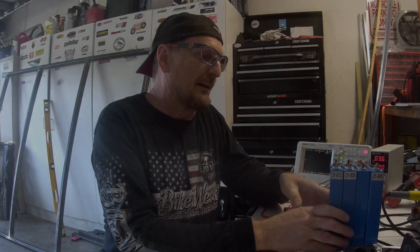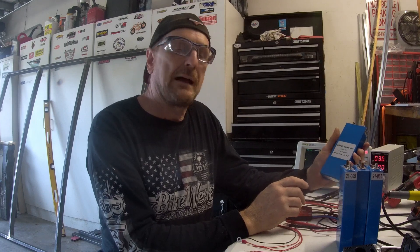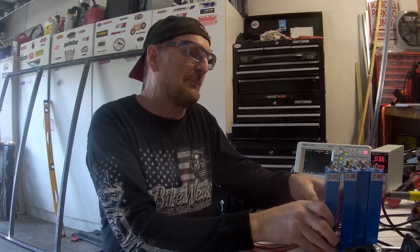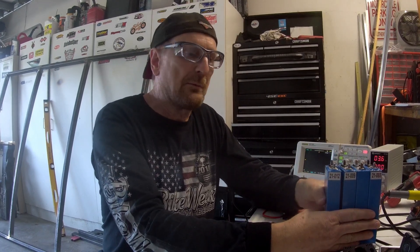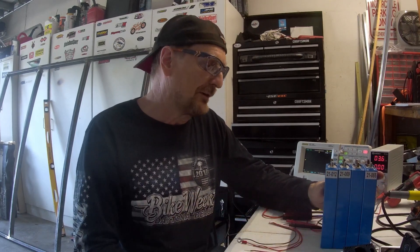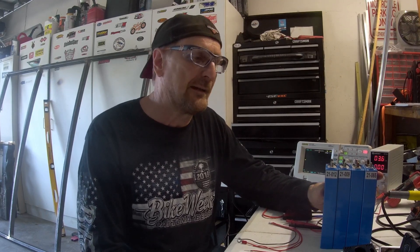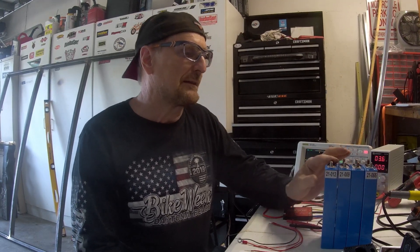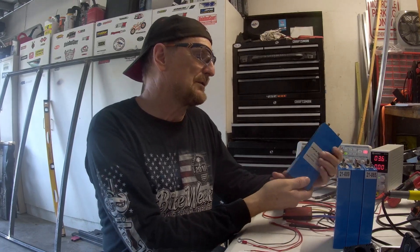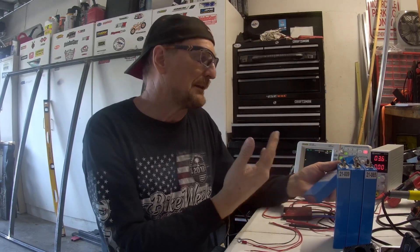I'm going to take 3.2 volt lithium iron phosphate batteries and show you how I processed them and made them into a 12 volt battery bank. This 12 volt battery bank would be 25 amp hours, very useful for powering all kinds of 12 volt appliances in an emergency. These are the same 12 volt battery cells you'd see in anything of that capacity — they package them in different ways but they all come from China.